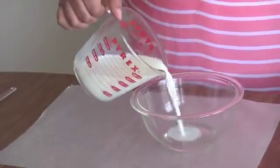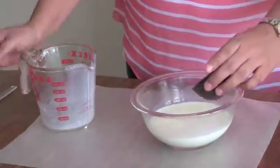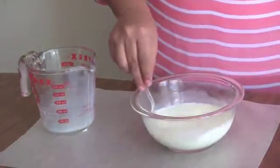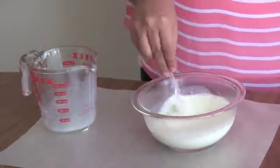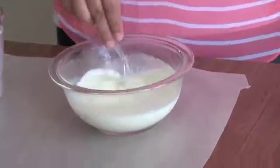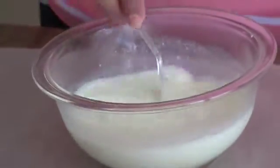Pour the milk in the bowl and add the vinegar. Stir for about 20 to 25 seconds until the milk starts to clump together and form curds of casein from the acid in the vinegar. Casein can be used to make paint, glue, cheese, and plastic.